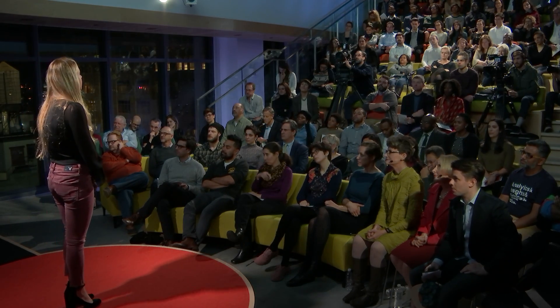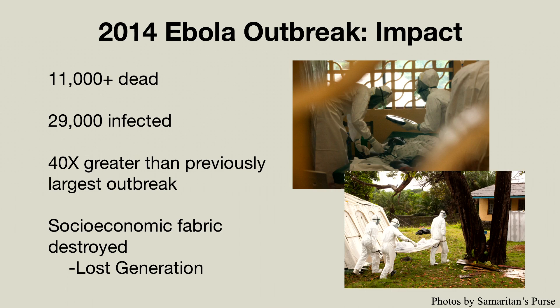And instead of looking at it from this lens of fear, I wanted to look at it from a perspective that allowed me to see a solution. The 2014 outbreak was 40 times larger than any previous outbreak, with over 11,000 killed as a result. And while these numbers are shocking, they don't begin to really reflect the ripple effects, such as the socioeconomic fabric of these areas being destroyed, and the emergence of a lost generation at risk for exploitation and marginalization.